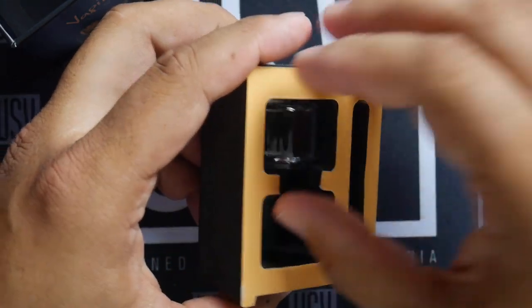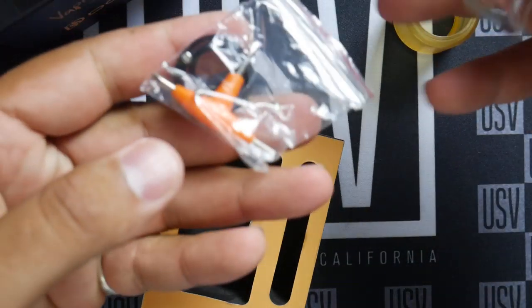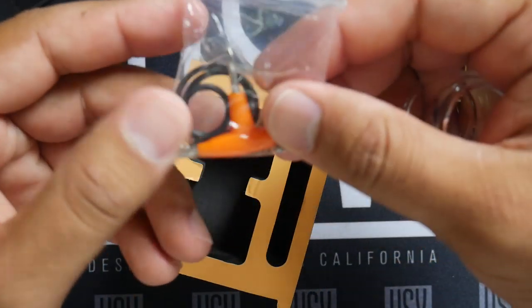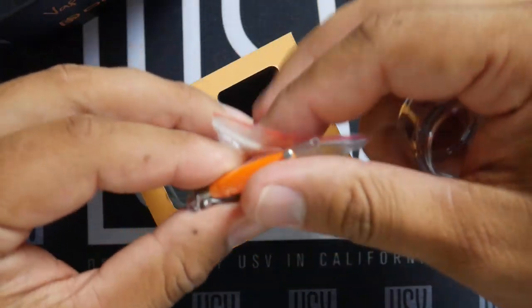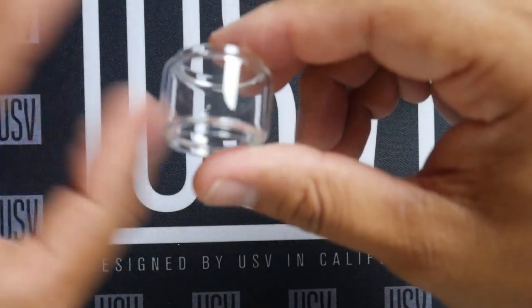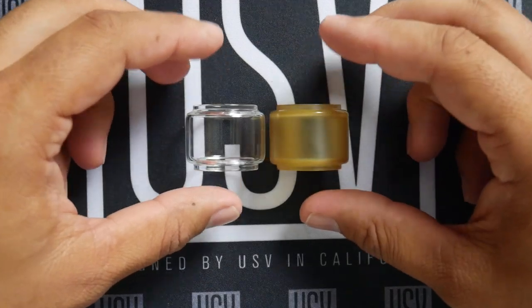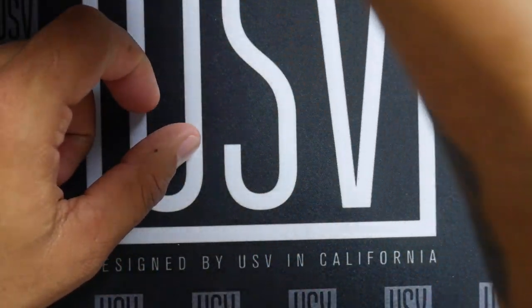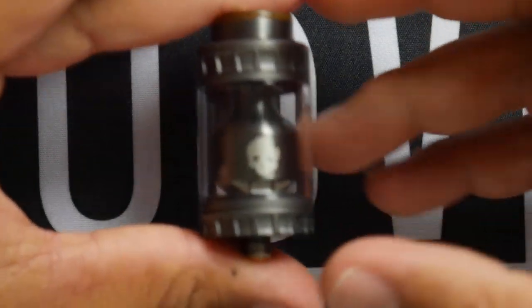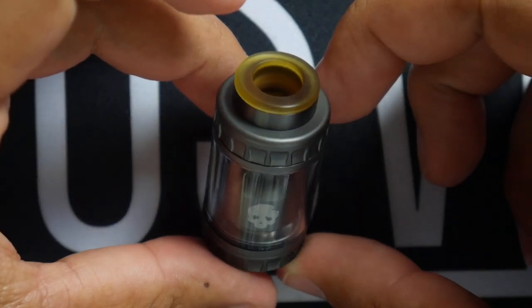We've got the bubble glass options — an ultem glass and a bubble glass — and a bag of goodies. I didn't put the bag back in because it's kind of a pain to get back out. With either of those glass options, you should open up to around six-mil capacity. And then there's the star of the show — the RTA itself.